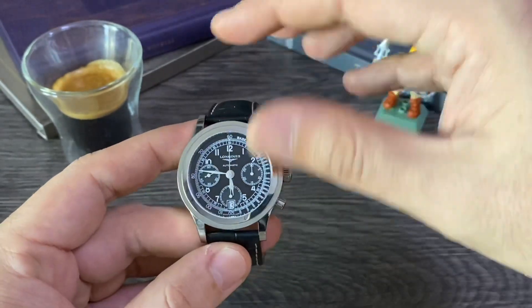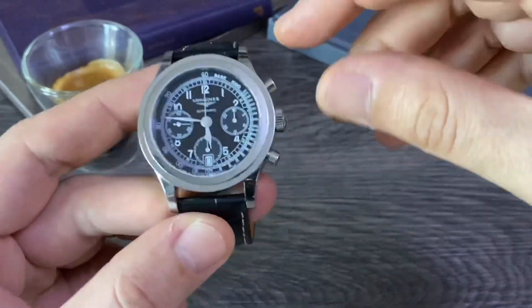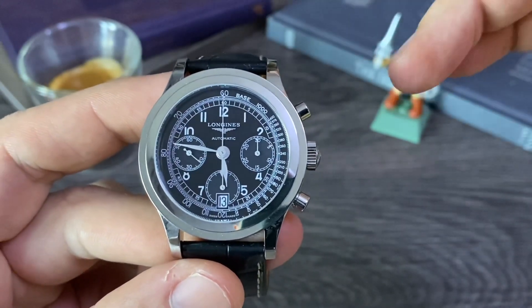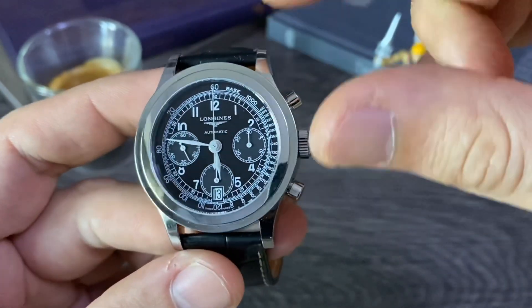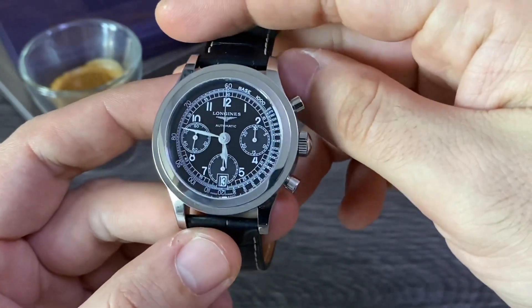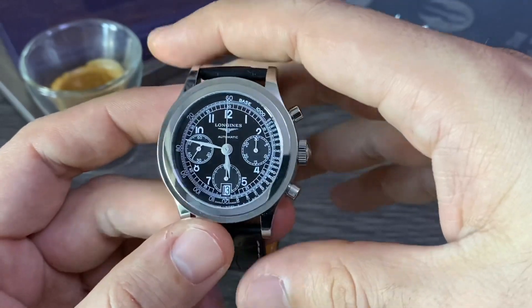It features a tachymetric scale inside with a chronograph. The movement is a Longines L688.2, and it offers 30 meters of water resistance and a power reserve of around 54 hours, at least from what is declared. The chronograph works very well — I'll show you a bit about it in a moment.